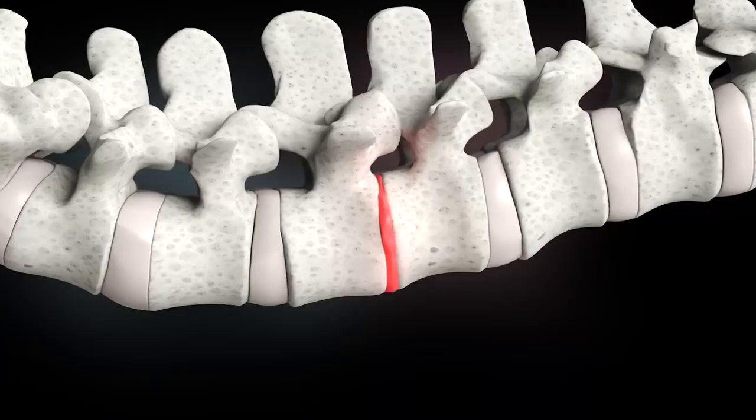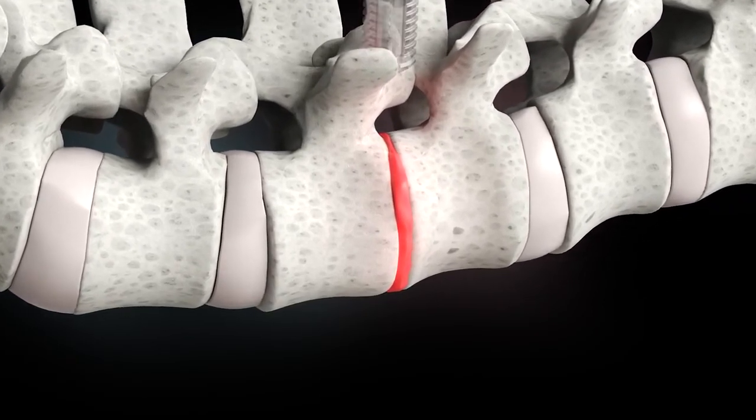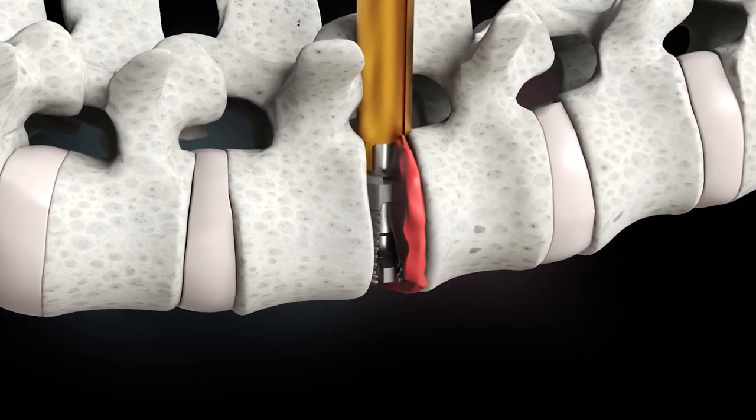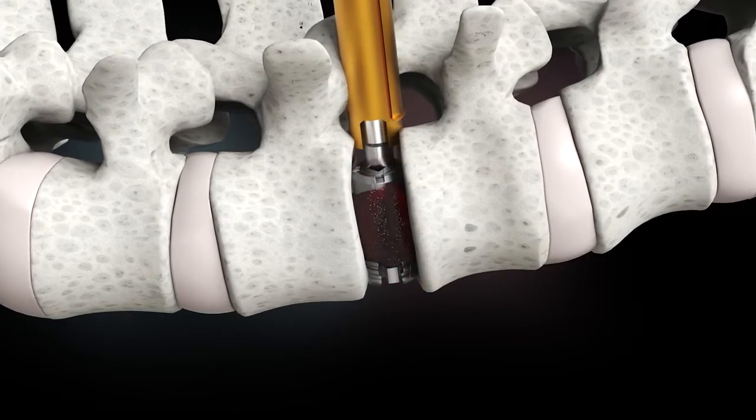By replacing the disc with the metal shim, I'm able to restore your height and alignment. By restoring your height, we restore the tension to the ligaments — the cables that hold you together. This immediately makes the joint more stable.